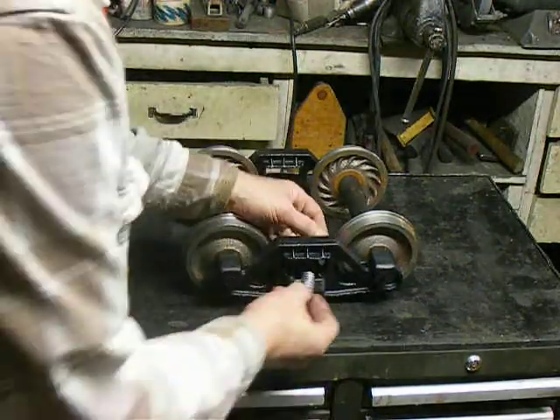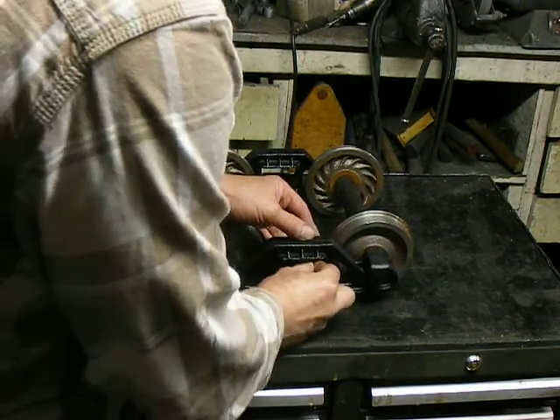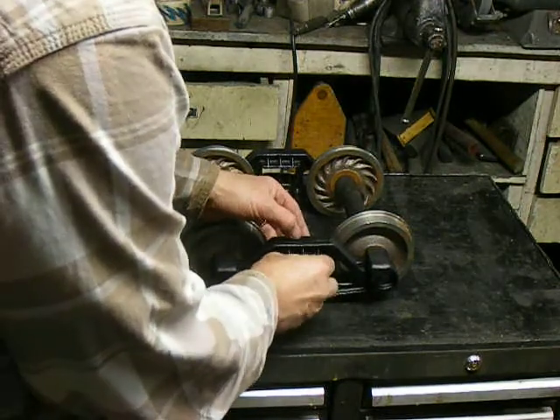These springs are usually lighter for the caboose. You just set them in, press them down, and put them in position. Just like this.